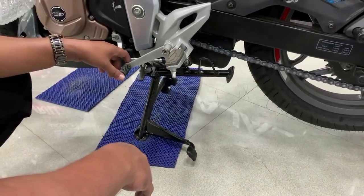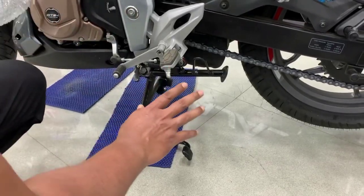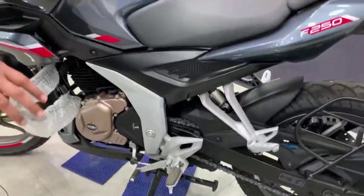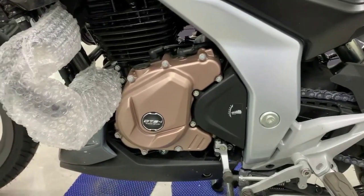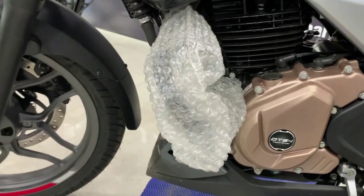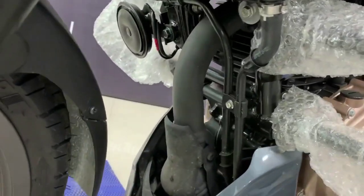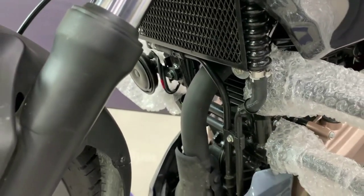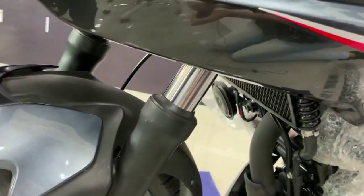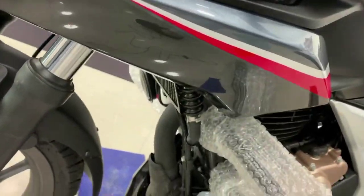This truck comes with a 6-speed gearbox — one down, five up. Now let's talk about the engine specifications. This is a 249.07cc single cylinder 4-stroke 2-valve oil-cooled SOHC engine, which produces maximum power of 24.5 bhp at 8,750 rpm and maximum torque of 21.5 Nm at 6,500 rpm.